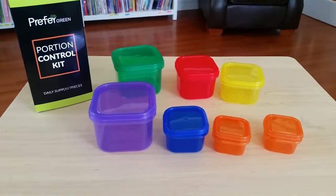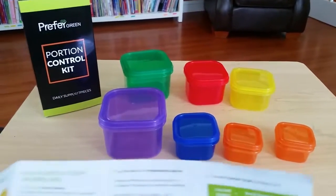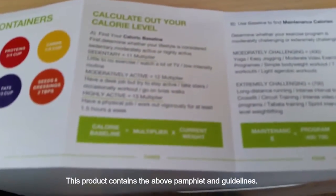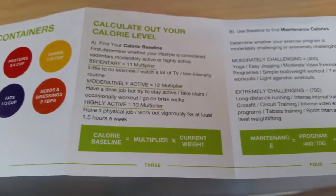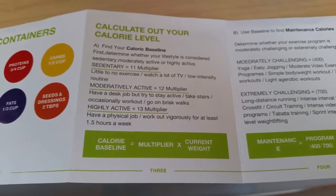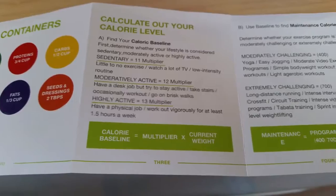To give you a brief history of the 21 Day Fix program, a little guideline: you'll need to come up with your base plan, your caloric base. You would have to get your current weight and multiply it by a multiplier. If you have a sedentary lifestyle, that would be 11; a 12 for a moderately active lifestyle; and a 13 for a highly active lifestyle. That gives you your calorie baseline.